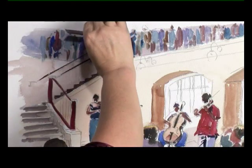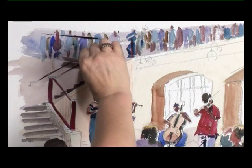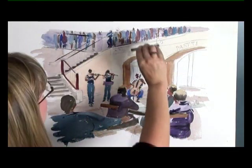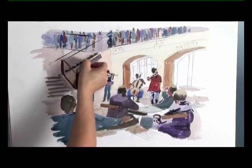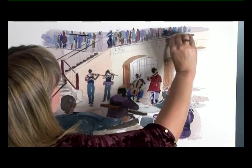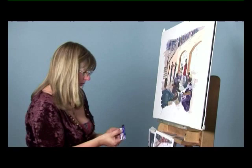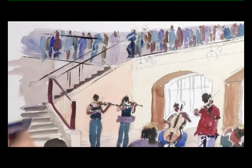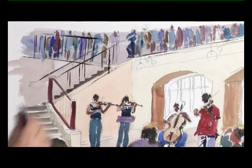Doesn't matter if it doesn't go all the way along. There's a line underneath here that can go in as well. And then with the smaller edge of your card and a little bit more red, we can put some of the bars in. You don't want to put all of these in — you can overdo it — so just put them in little places all along, quite randomly really.